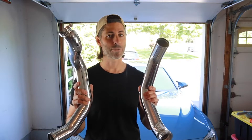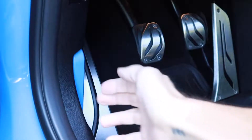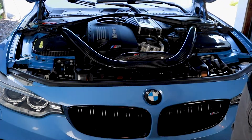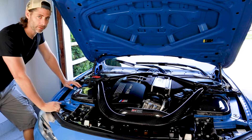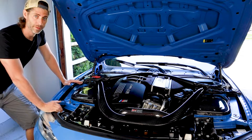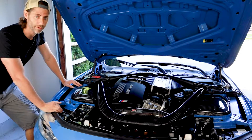Up next for the Yas Marina: charge pipes and J-pipe 2. Charge pipes aren't necessarily the sexiest upgrade out there, but some of them can look good. And if your car is tuned, you don't run the risk of the stock plastic ones cracking under the higher boost.